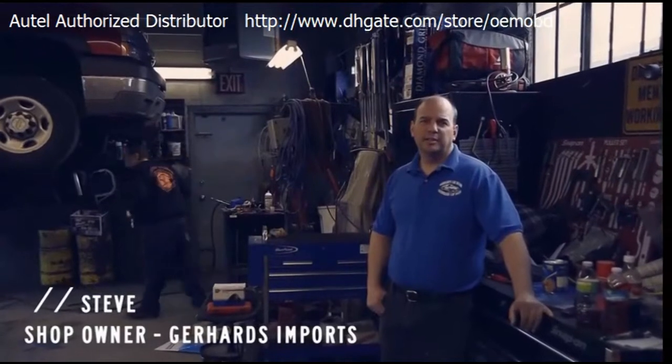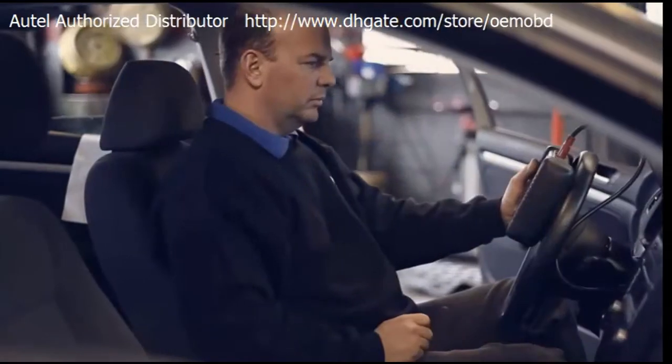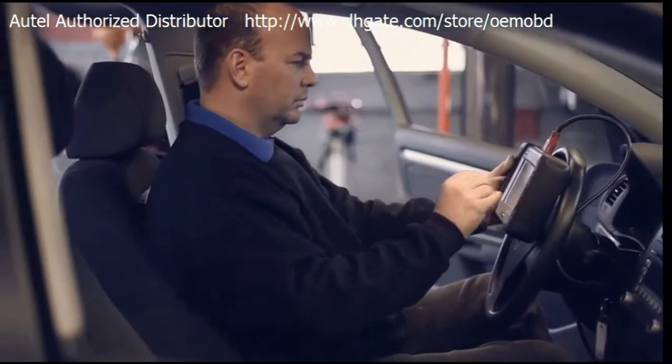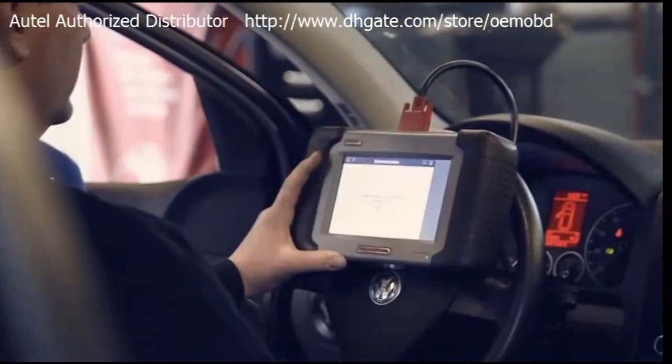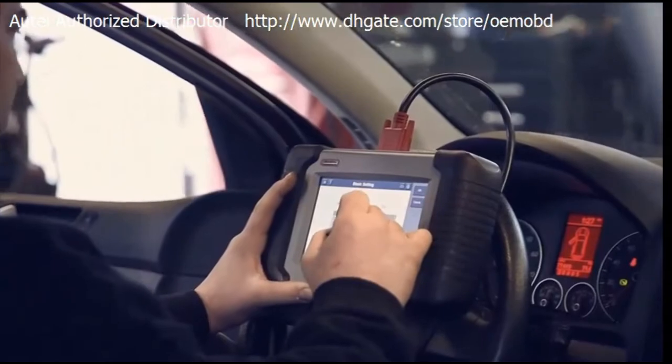I chose the Maxidos DS708 over other scan tools because of the simplicity of it. It's extremely user-friendly. You can do bi-directional tests, run EVAP system tests on it, verify that you actually solved the problem and the vehicle is fixed the first time. It has power balance tests and auto scan on it.